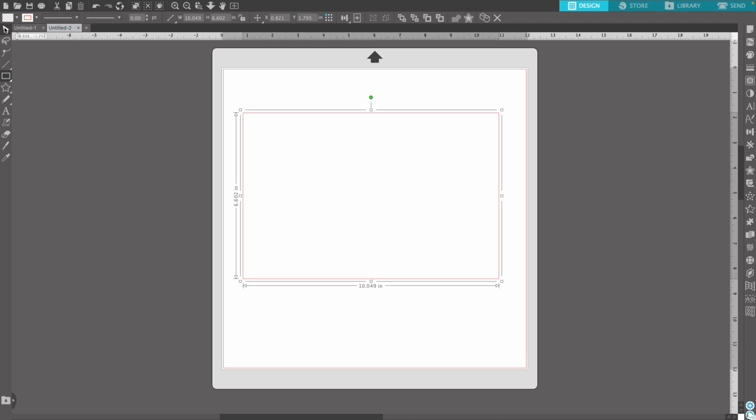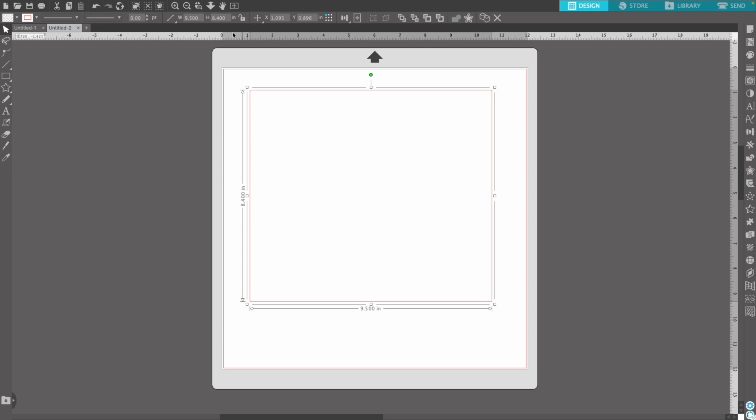Up at the top where you have your height and width, we're going to change both of those. For your width you want that to be 9.500, and for the height you want that to be 8.400. This particular template is for a 20-ounce skinny tumbler, so if you have a 30-ounce or whatever size you'll want to adjust accordingly. Once you have those sizes in there, just hit enter and you're good to go.